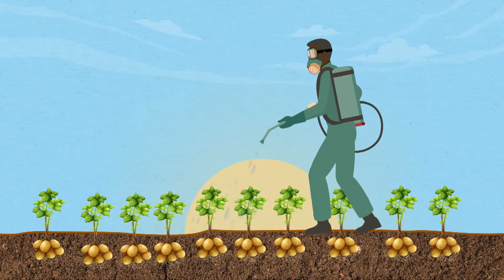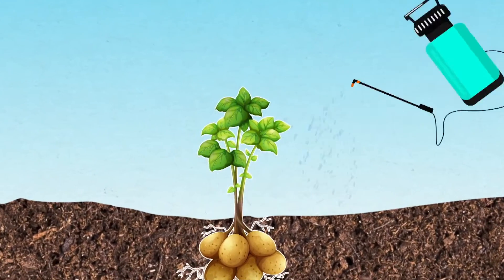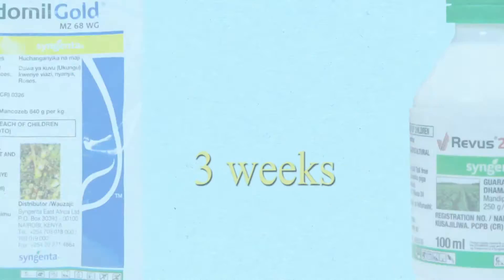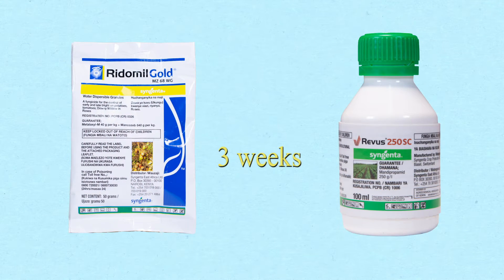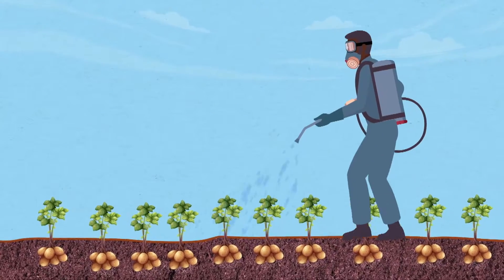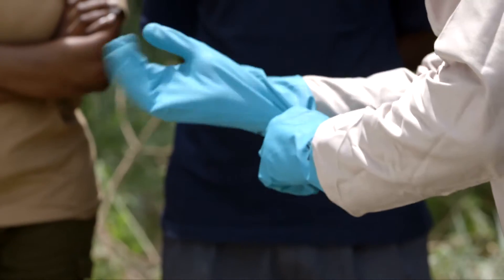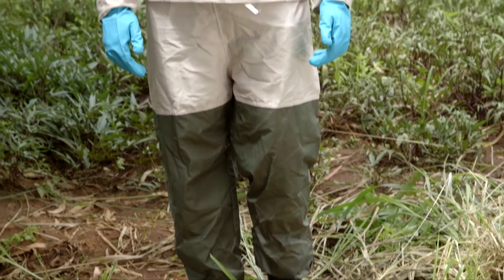It is best to apply this preventatively — this way you avoid getting disease in the first place. Follow the instructions on the package when using the product. You should alternate between these two products; this prevents your crop from building resistance to either one. You will need to wait 7 days after spraying before harvesting — only then is it safe to eat. This is called the pre-harvest interval, or PHI. The best time for spraying is early in the morning or late in the evening, and never forget to wear your personal protective equipment, PPE, when handling chemicals.